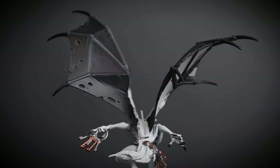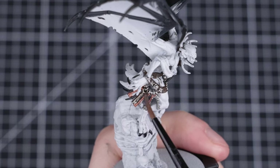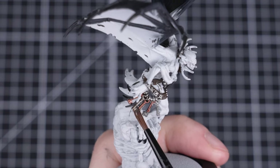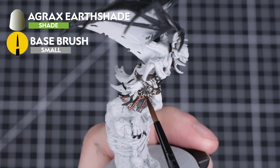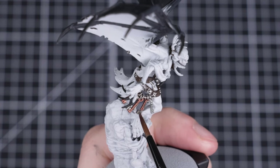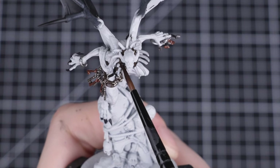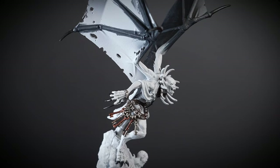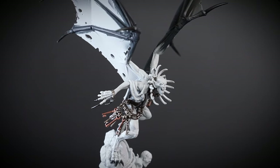The back of our Gaoler Warden's wings are now complete. Next, we're going to shade all the brown, silver and gold areas we added earlier using Agrax Earthshade. Be as careful as you can not to get any Agrax Earthshade onto the Grey Seer undercoat. Don't worry if you do make any mistakes though — we can always go back with some thinned down Grey Seer afterwards and tidy them up. The Agrax Earthshade has really helped to define those areas.